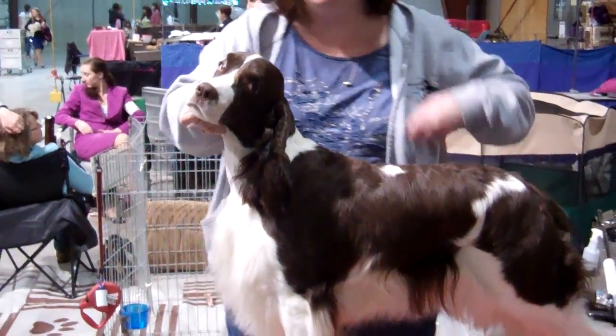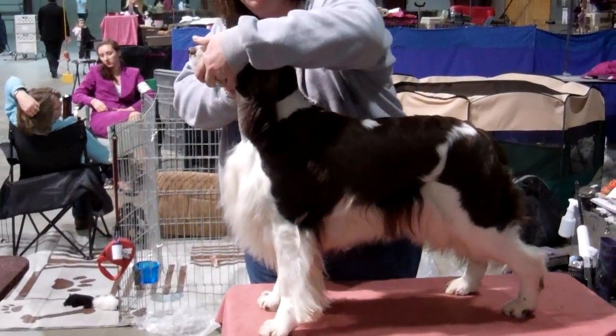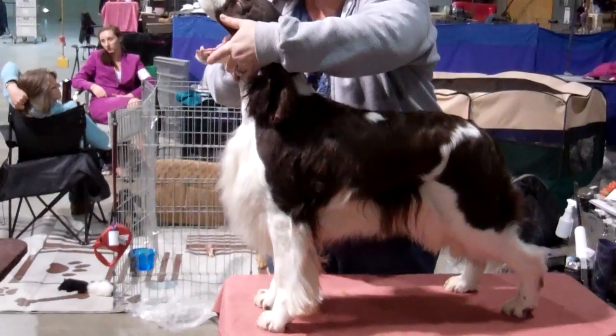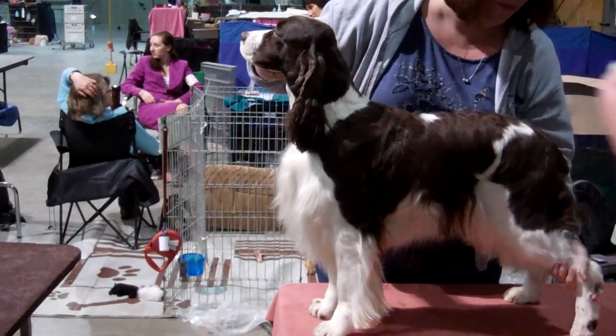When we start setting them up, we do the front legs first. See how her finger is pointing down — you do this side first, then your side, and then run your hands down along his back.